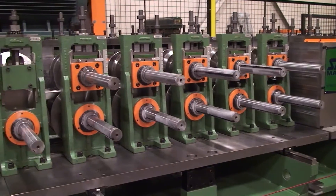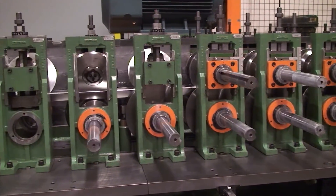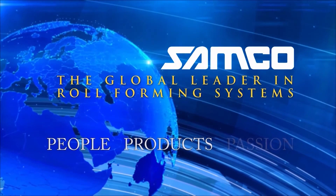The Greenfield stud and track line — another innovation from Samco Machinery. Samco Machinery: people, products and passion.